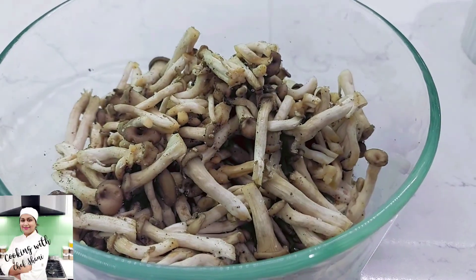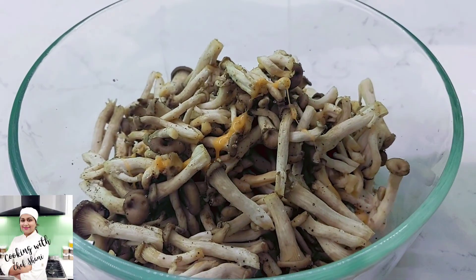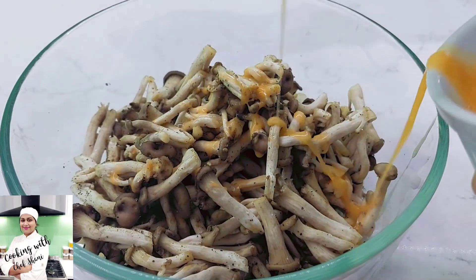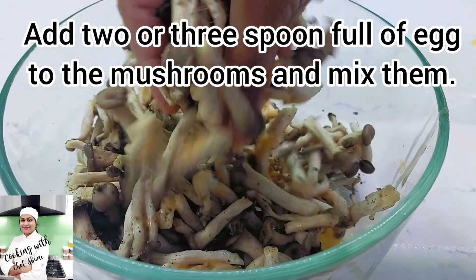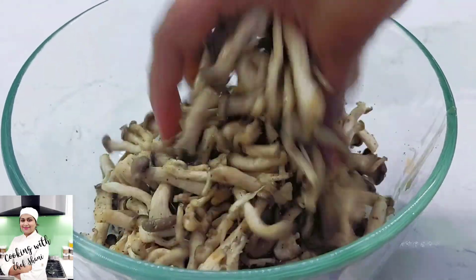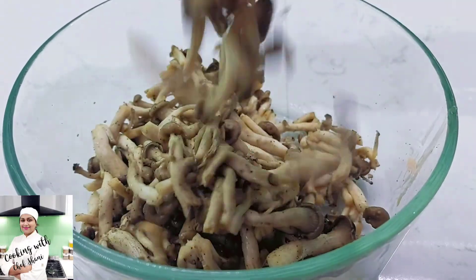Here is the oyster mushroom. If you want to peel this mushroom, you can also cut the mushroom. You can also cut the mushroom — the first part is the base.